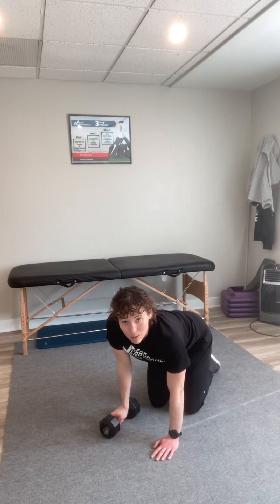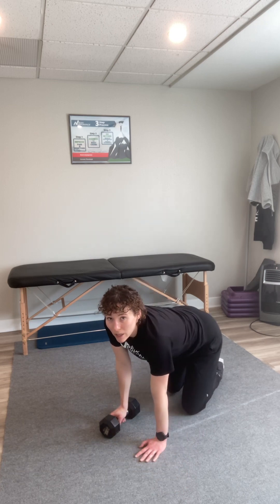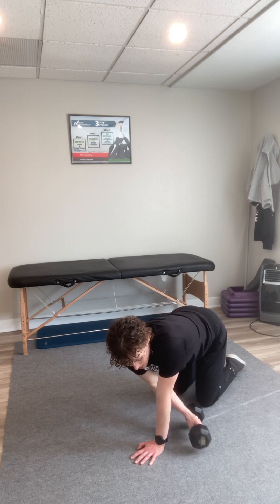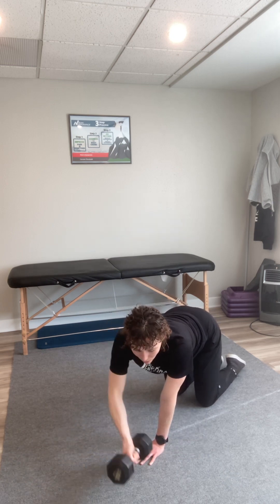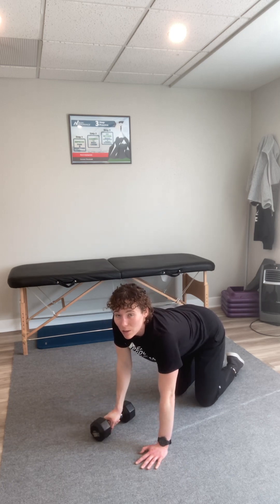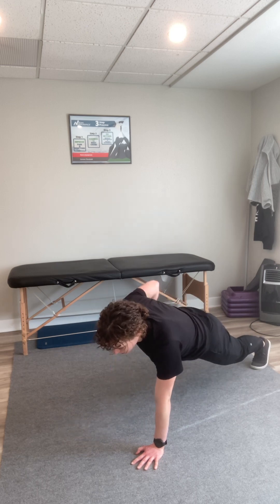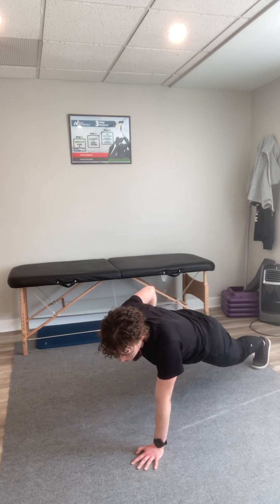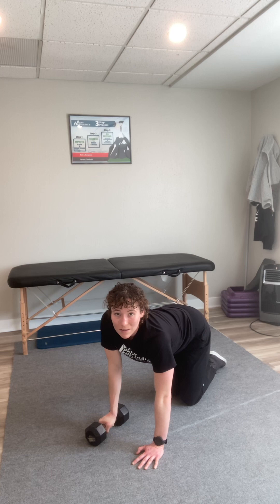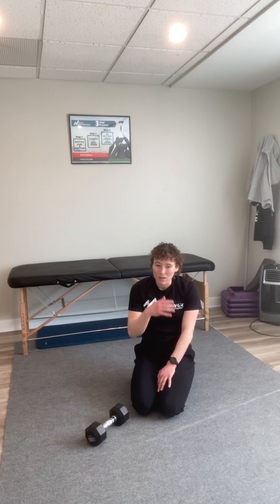One exercise I like to tweak is a normal quadruped — so hands and knees position — row, where you work on tapping the weight in different directions. Or you can take that into a plank position and do a row, but then try to put the weight down in different places. That's tough, so you can take it to your knees if it feels like too much to start.